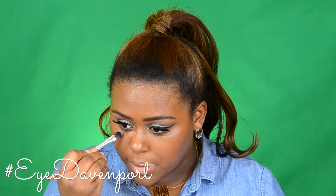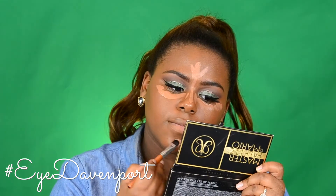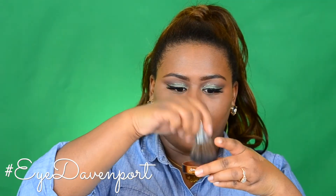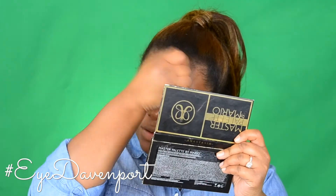For concealer, I'm using the MAC Pro Longwear, shade NW40. I'm going to use a concealer brush to put it where I need it. For powder, I'm going to start with the Laura Mercier Translucent Setting Powder right underneath my eyes — I'm not baking, so I'm shaking off the excess, then tapping it right here. Now I'm taking the Beauty Bakery Brown Flower Powder to set the rest of my face. This could almost be used as a bronzer, just to add a little bit of warmth to the face. I like this powder — Eye Davenport Approved!